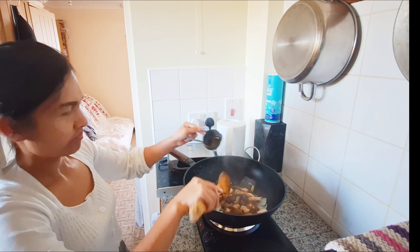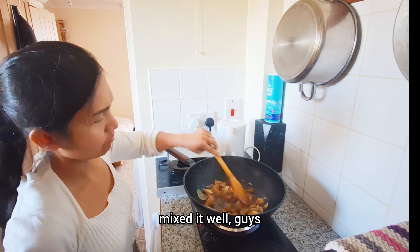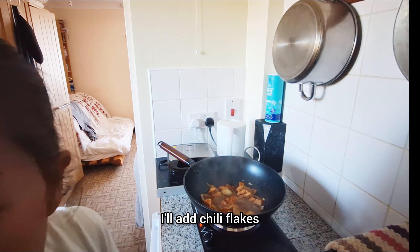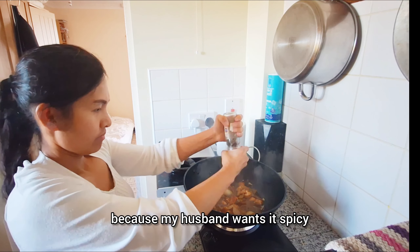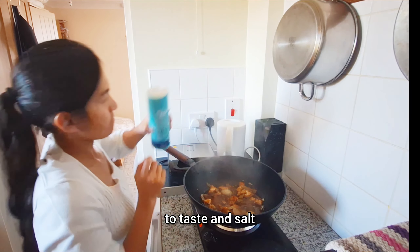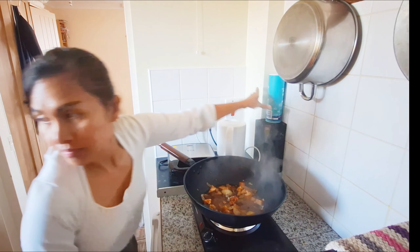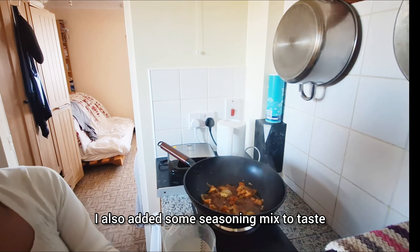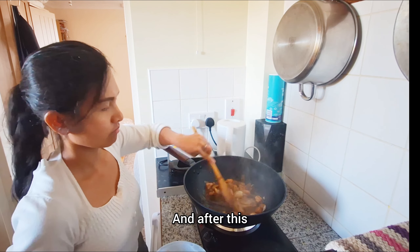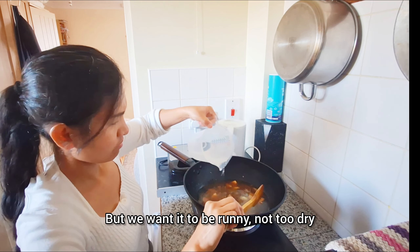It's really delicious, guys! My husband loved it and finished a whole plate because he loves spicy food — it's like Bicol Express for him. Now for another recipe in today's video: as you can see, we only buy discounted vegetables from the supermarket. This is one of our tips on how we save money here in England.